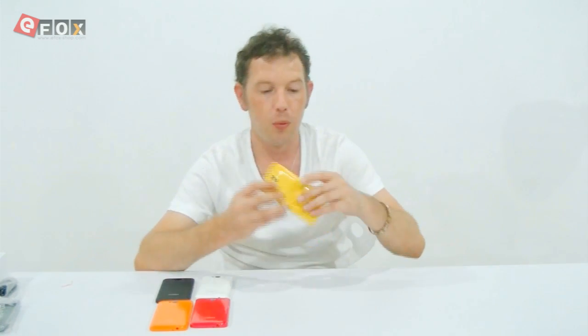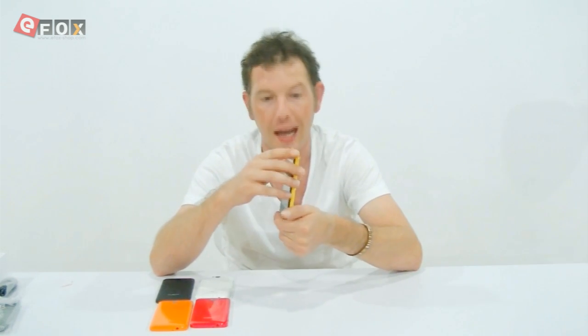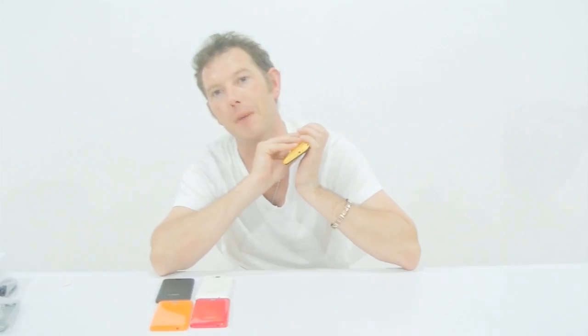I will put links below the video if you are interested in this little phone. And if you're interested in other smartphones, tablets, or gadgets, then come to our website. Thanks a lot, guys. Bye-bye.